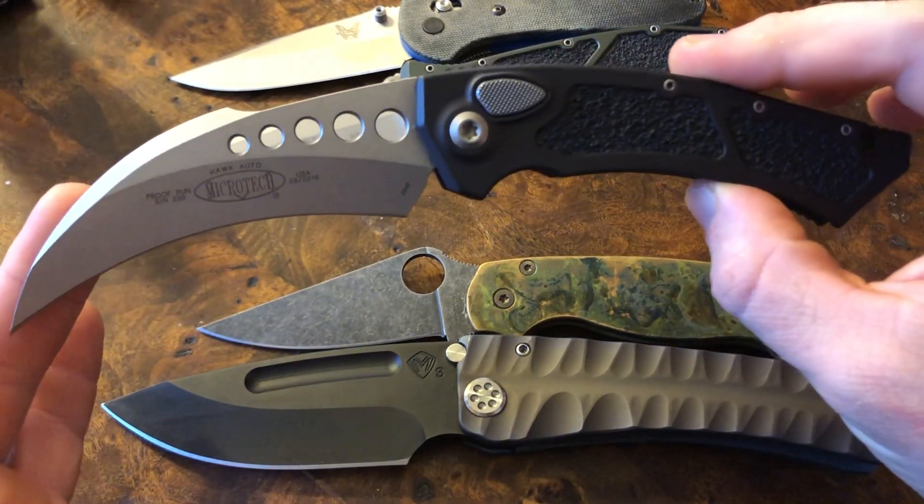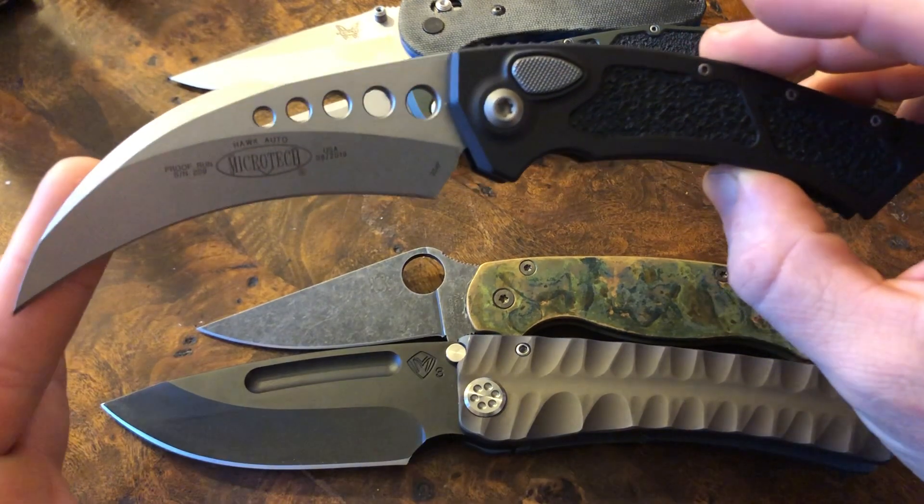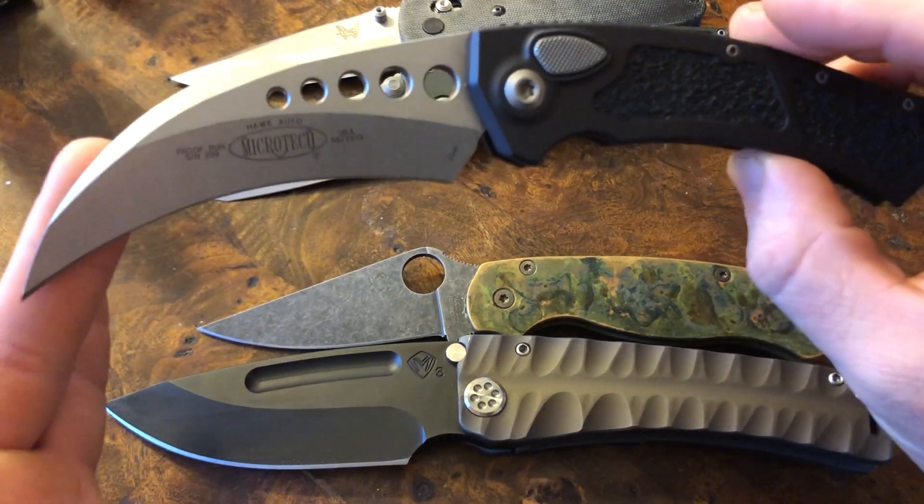It is a very polarizing design — you'll either love it or hate it. For me, even though it has some very genuine problems, I love it. I bought it. I'm going to keep it. And that's pretty much it.